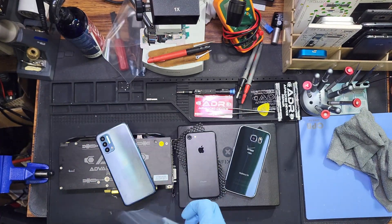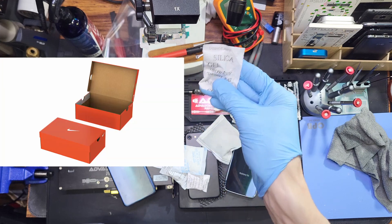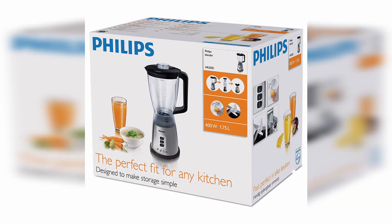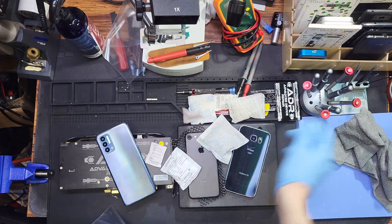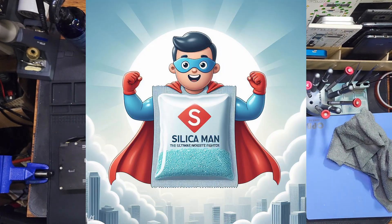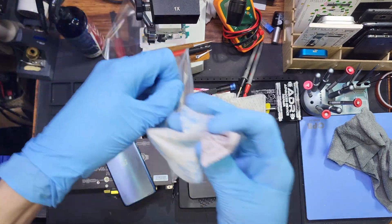What you want to do is grab yourself a bag — a sandwich bag, any ziplock bag works as long as your phone fits in it. You're going to want to save these silica gel packets. Every single time you open a pair of shoes, a new tool, electronics, your mom's blender — you get these silica gel packets. Save them in a bag.